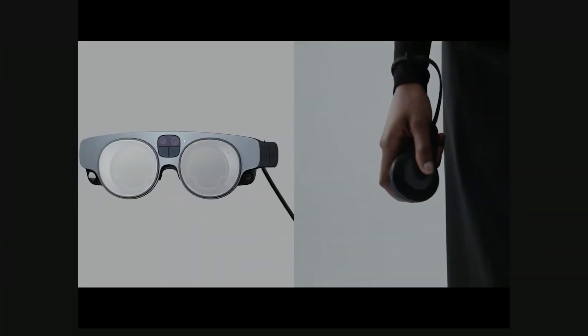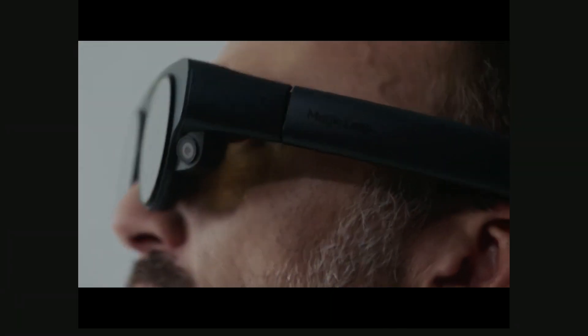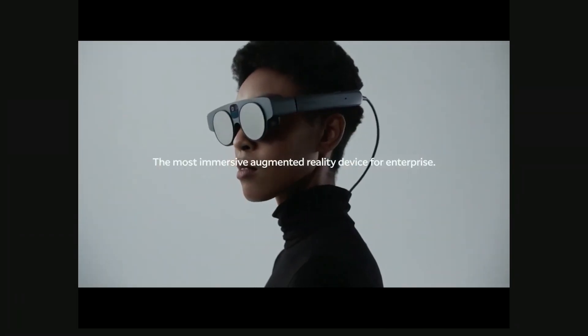As we saw in the previous presentation with all of the specs, it's something that doesn't look too bad. There is an amazing design — we won awards.